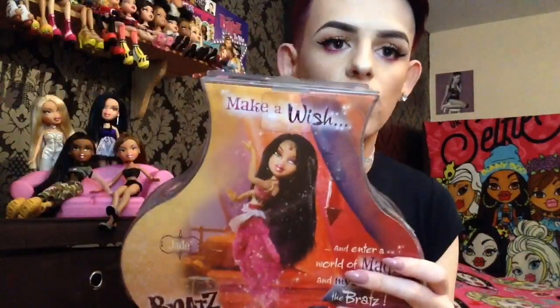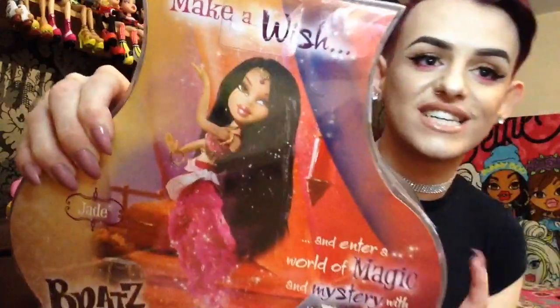Then on the back we have this very gorgeous photo of Jade the actual doll — and this was the prototype. It is so gorgeous, I am so obsessed with that picture. It says up here 'make a wish and enter a world of magic and mystery with the Bratz.' And then here it says Jade, and then 'Bratz Genie Magic.' And then again it says 'check out the Bratz booklet for more passion for fashion.' The top I believe is supposed to look like a jewellery chain that dangles down the side. And then on the bottom it has Bratz Genie Magic and all the standard boring info.